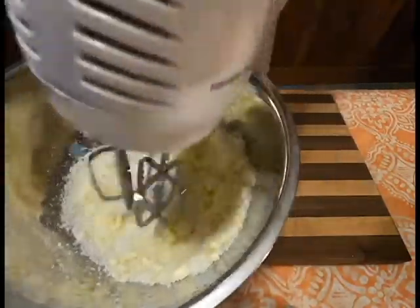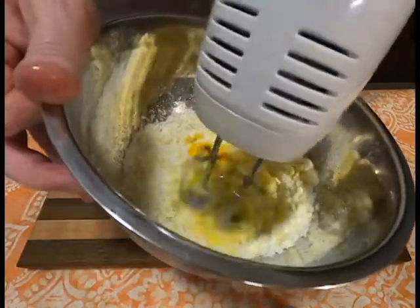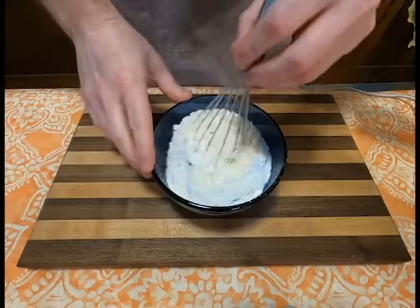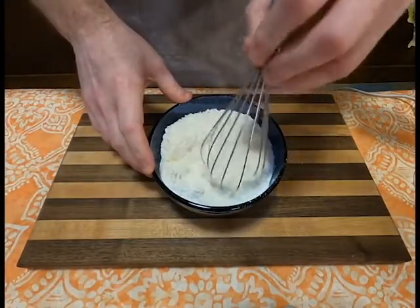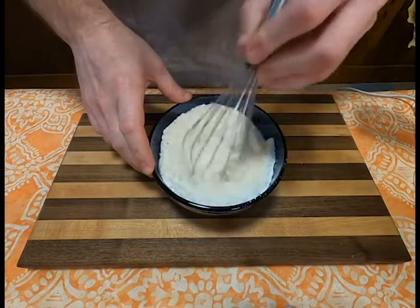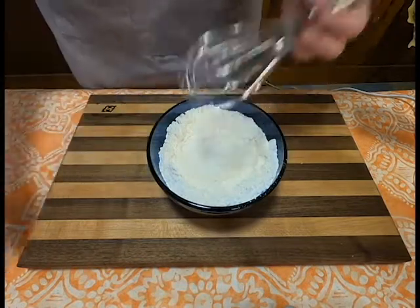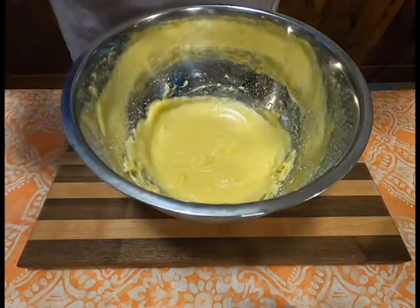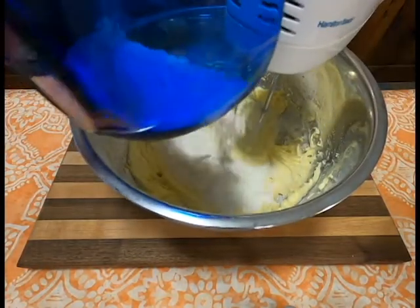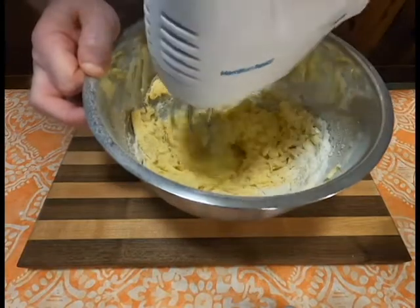Once that was done, you add one egg at a time for a total of two eggs until it's all incorporated. Next, into probably too small of a bowl, we're going to mix together the one and a half cups of flour, the one teaspoon of baking powder, and the pinch of salt until that's well combined. Then we will slowly add that into the batter we have until it itself is well incorporated.